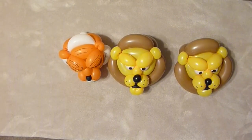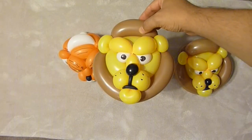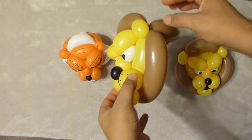Hey everybody, Mr. Boma from Mr. Boma's Balloons. I wanted to show you the lion variation of the tiger that I taught. So this is the lion head, and I've had some questions in that video — I mentioned kind of moving the muzzle up.